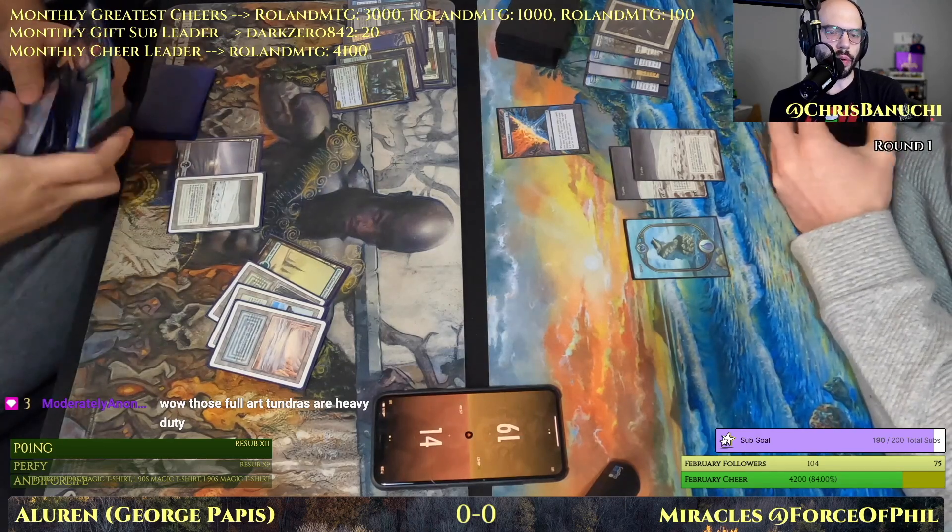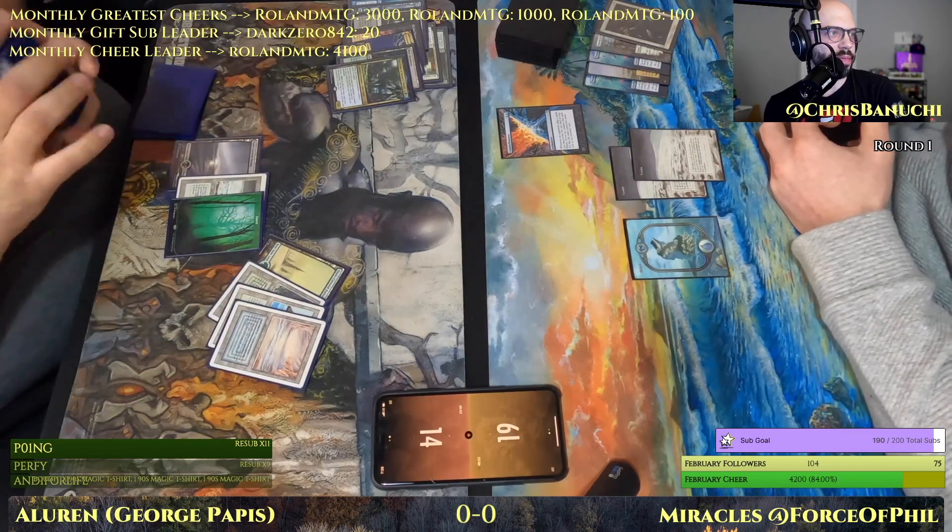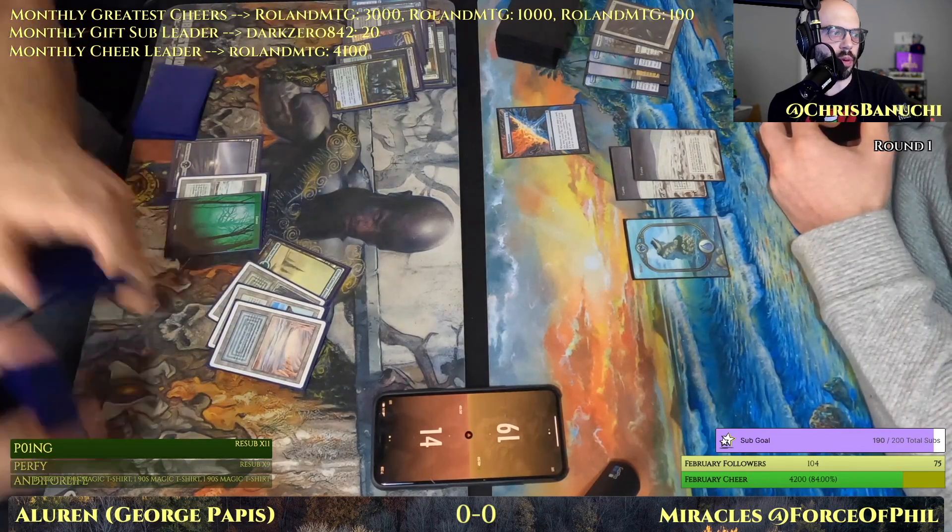Moderately Anonymous is here — what's up! Those full-art Tundras are heavy duty — they are quite nice. Force of Phil with a beautiful collection.